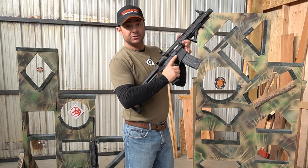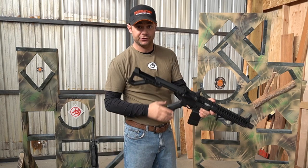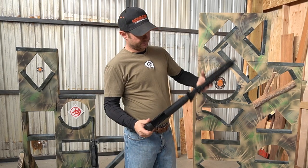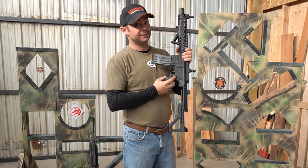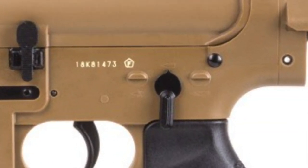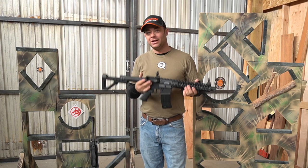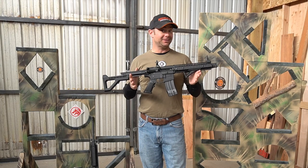The mag release button is in the same spot. The charging handle is in the back — same spot — and it actually works. The charging handle release actually does something. The safety is also in the same spot, but this has a happy switch. This will go from semi-auto to full-auto, and for my purposes I'm not really going to use full-auto, but I can tell you it's a lot of fun.